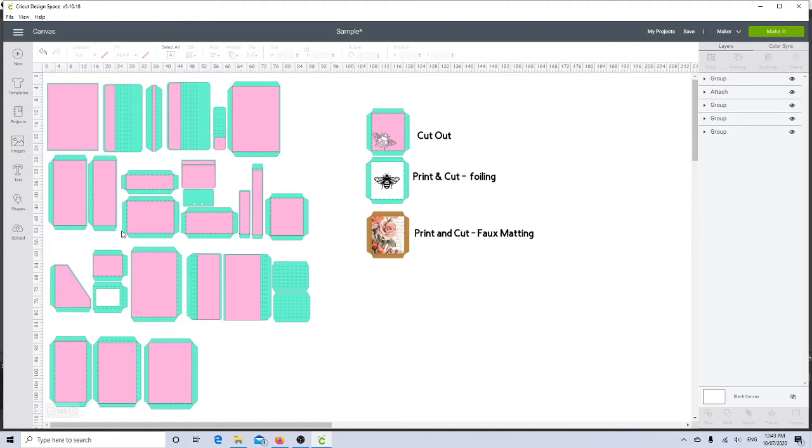It's all been done — I've already changed all of the cut lines to score lines and attached them to all the pieces. This means that if I select this group I can change the size of the whole thing, making the La Grande Organiser bigger or smaller by just moving the arrow.